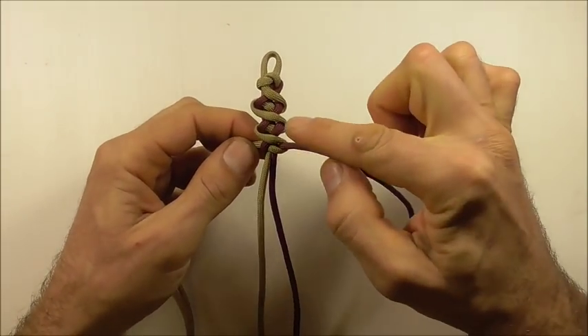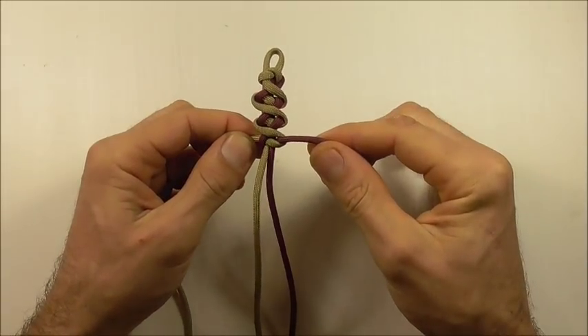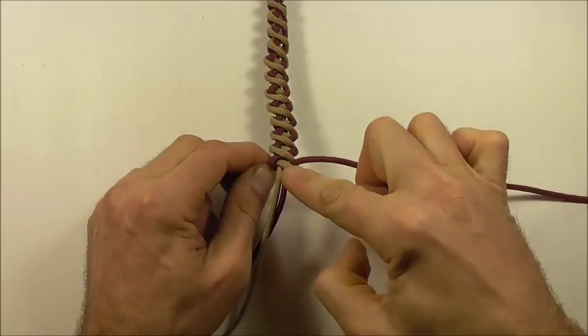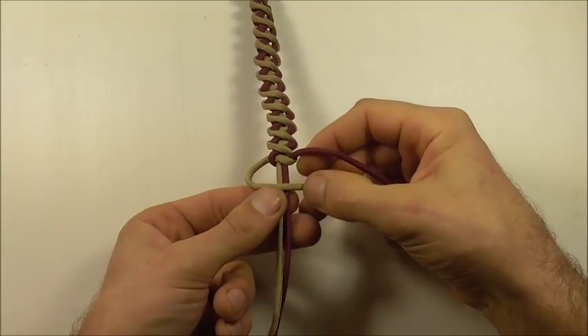Keep repeating that pattern all the way down the bracelet. Once you get to the end, finish this off by tying one cobra knot.